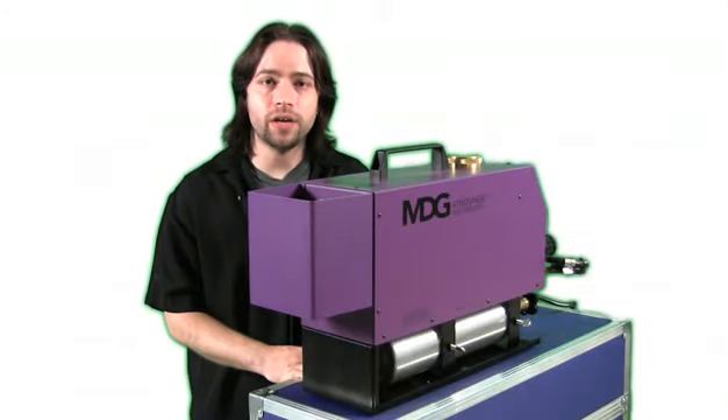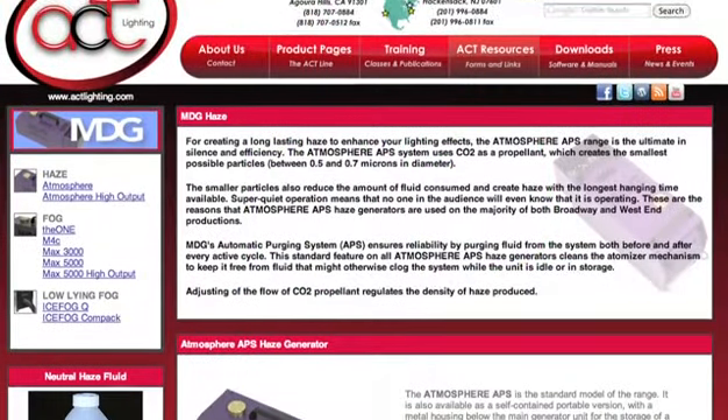To learn more about our full line of MDG products, visit us online at actlighting.com.